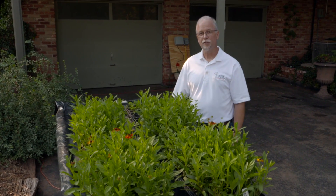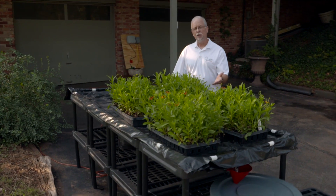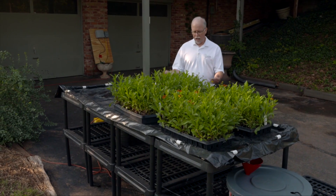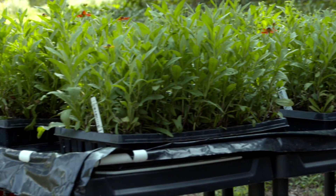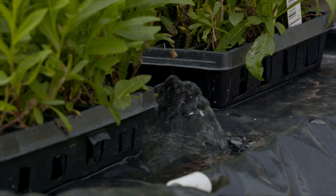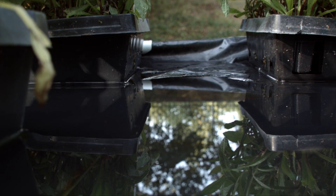Sub-irrigation is a scientifically proven great way to water plants, and this is just an ebb and flow bench that I built at home. Ebb and flow benches are used in commercial greenhouses — there are actually some greenhouses that have entire floors flooded with water, and that's how the plants are irrigated. But here at home I was buying lots of plants and needed a way to keep them alive until I could get them in the ground. So this is an ebb and flow bench: the water comes up out of this tank, bubbles up onto this table, and the plants get irrigated from below — sub-irrigation. It's a really great way to water the plants.